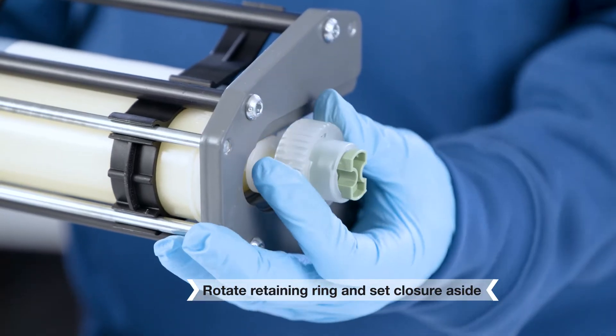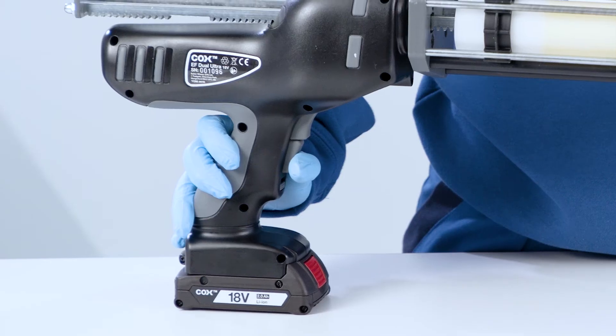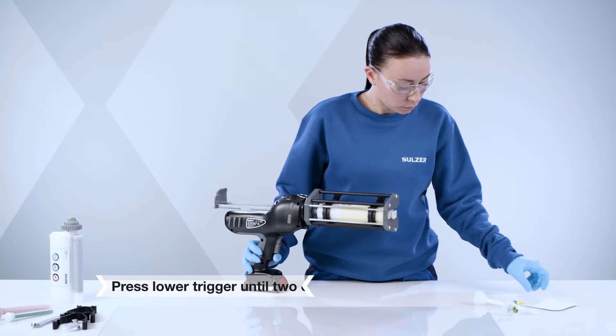Rotate the retaining ring counterclockwise. Remove the closure and set aside. Level the pistons by pressing the lower trigger until two continuous beads are dispensed.